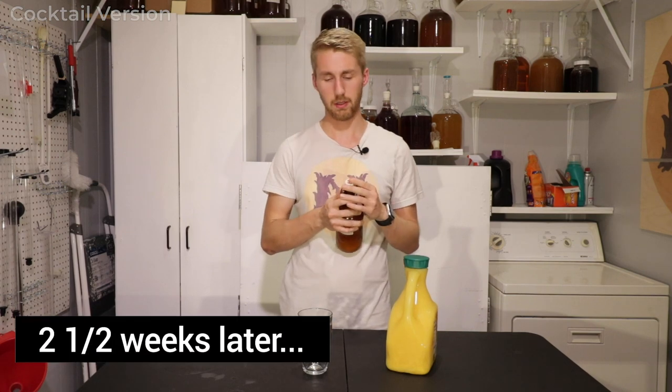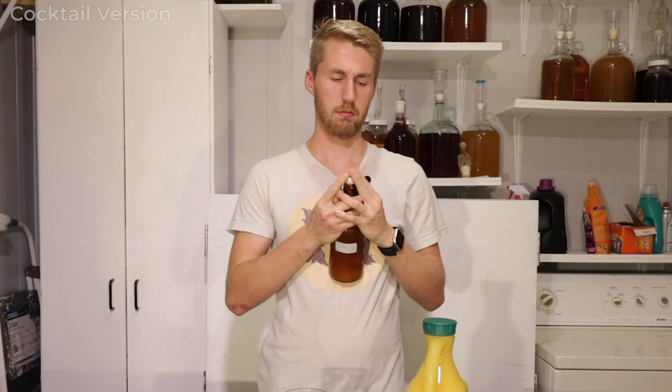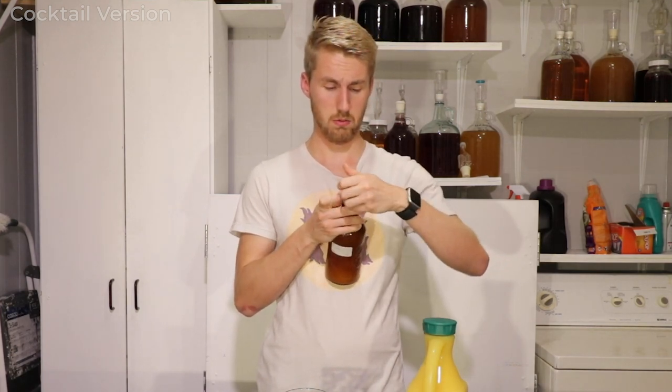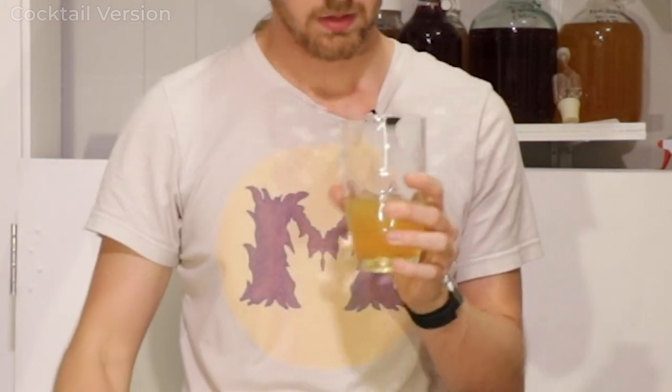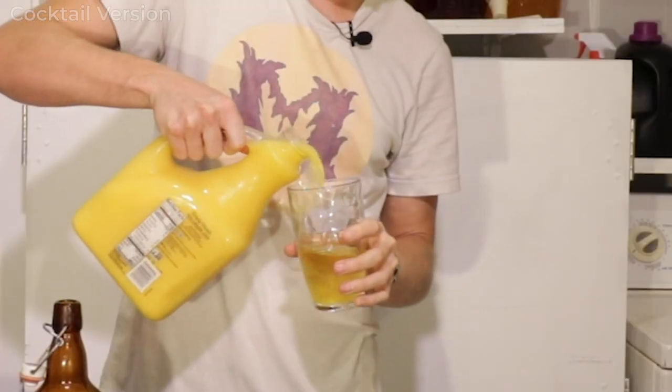It's been about two to two-and-a-half weeks. Let's see if this is carbonated. I hope it has. There's some carbonation — I see it! Yes, perfect. There is definitely some yeast at the bottom. Let's make a mead mosa mixture. This is the cocktail version, so we need a carbonated mead and some orange juice. Let's pour ourselves a good portion of carbonated mead. There we go — got ourselves some carbonation. Very nice. And here is some orange juice.